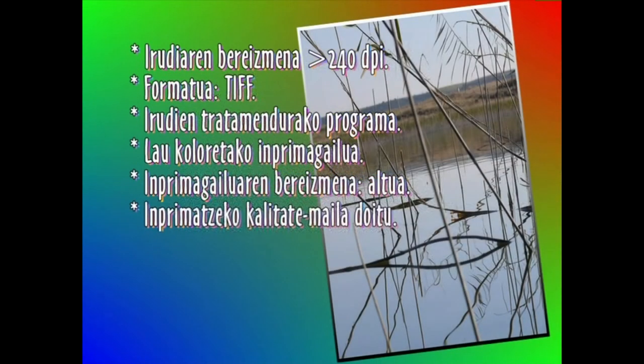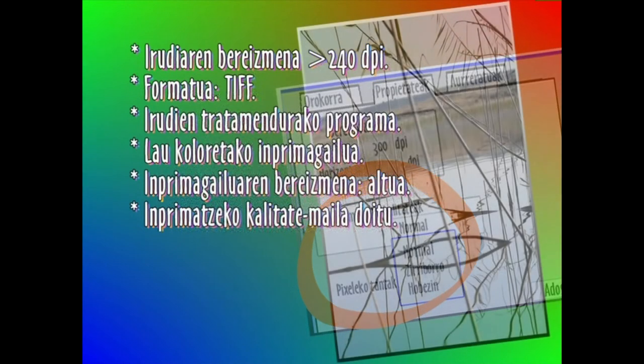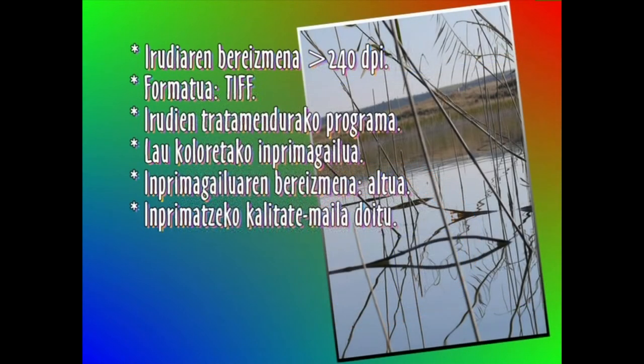Imprimatzeko kalitate-maila doitu egin behar da erabiliko dugun paperari egokitzeko. Hau da, ez dugu beti kalitate onena erabili behar irudi bat imprimatzeko. Gainera, imprimagailu fabrikatzaileek paper arruntak argazki paperak baino tinta gehiago gastatzen duela esaten dute.